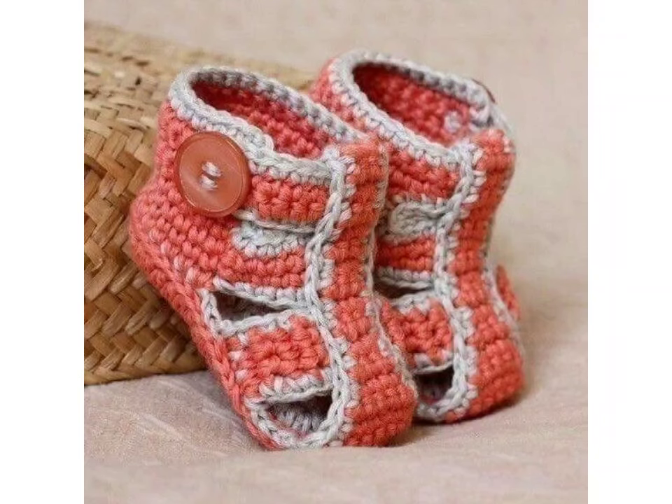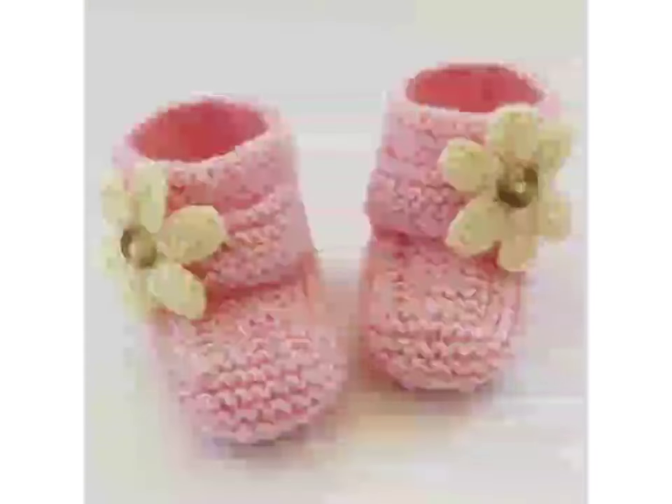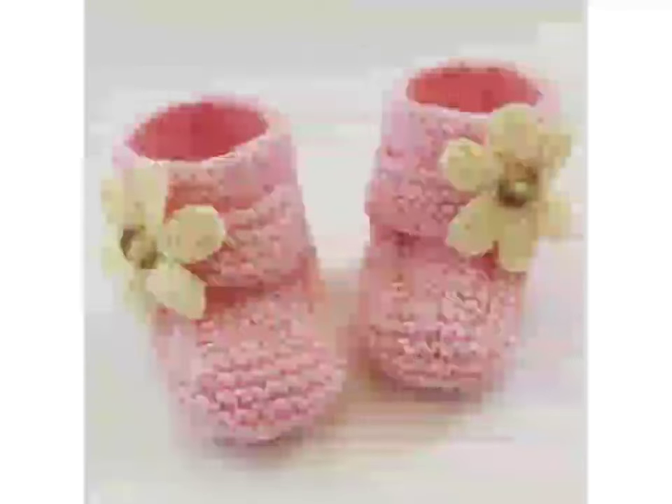Hi everyone, welcome back to my channel. In today's video, I am going to share details of crochet work and tell you about materials of crochet work — basic crochet supplies for beginners — and also give you some ideas of crochet shoes and crochet booties.